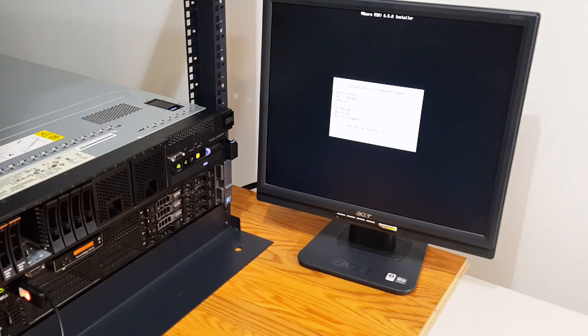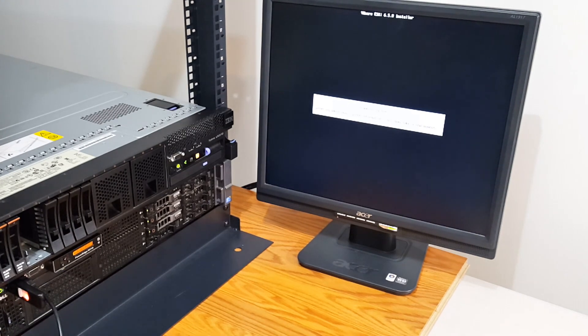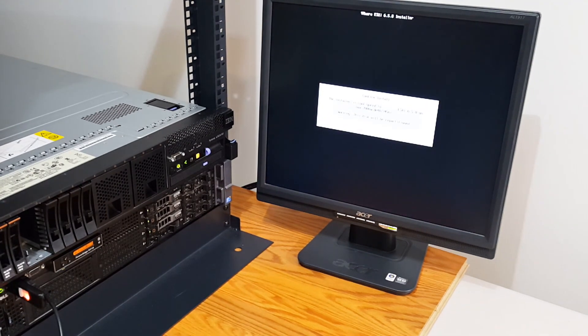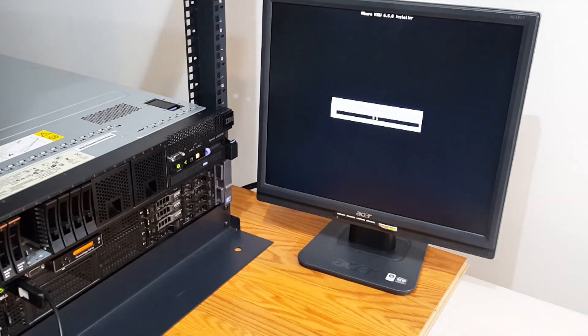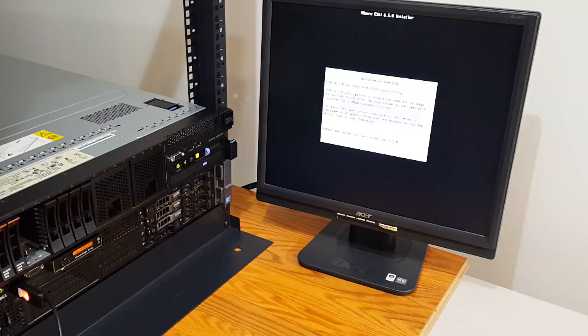I'll leave the keyboard as default — I am in the USA — and I'll give it my password. This disk will be repartitioned; press F11 to install. We are now installing ESXi 6.5 on my Dell PowerEdge R710. I'll press Enter to reboot.